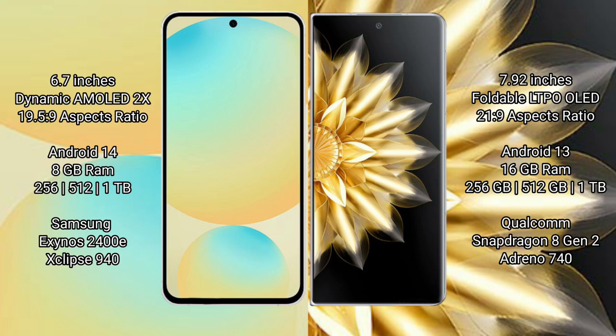Samsung Galaxy S24 FE is powered by the Exynos 2400E processor. Honor Magic V2 comes with 8GB RAM and 256GB, 512GB, or 1TB internal storage, powered by the Qualcomm Snapdragon 8 Gen 2 processor.